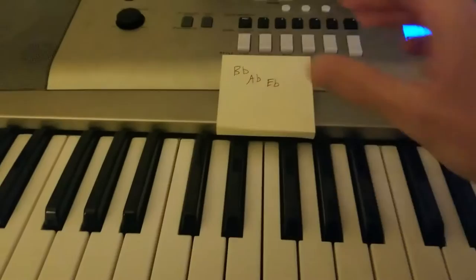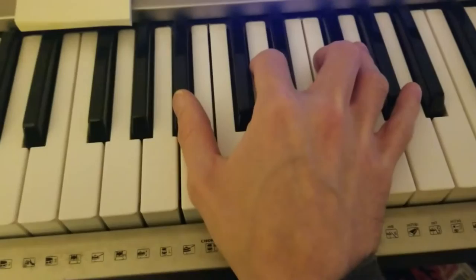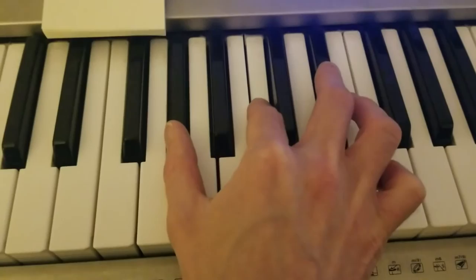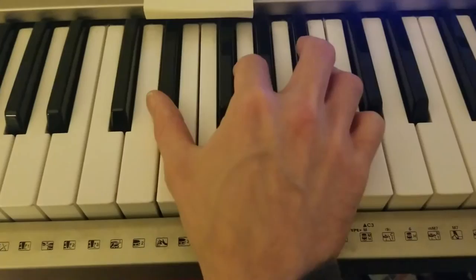All right, on the piano here, as we mentioned, there's the chords. It says B-flat, A-flat, and E-flat all the way through, so we can keep that handy right there if we want. Building a B-flat chord: B-flat, D, and F. A-flat is going to be right there: A-flat, C, and E-flat. And then for E-flat: E-flat, G, and B-flat.